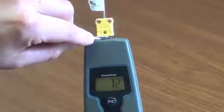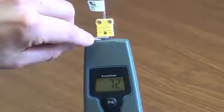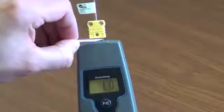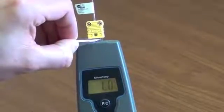Take a metal paper clip and place it across the connector so it touches both prongs. Look at the screen. If the room temperature is displayed, the Econotemp thermocouple instrument is working properly. If the screen still displays low when the paper clip is placed across the prongs, both the thermocouple instrument and the probe may be defective.